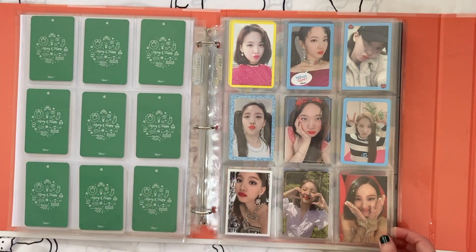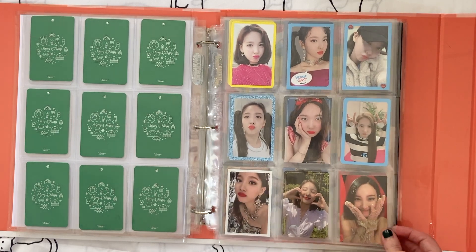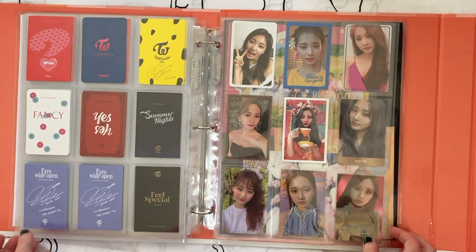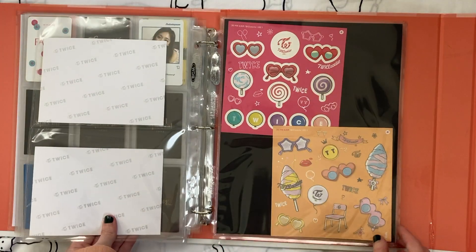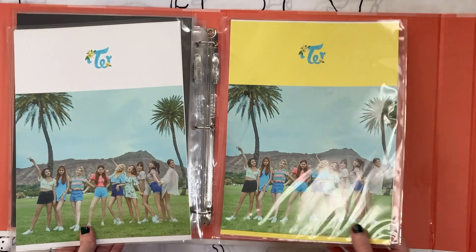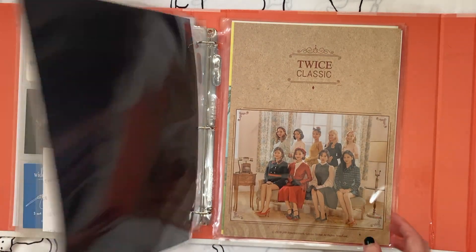I had downsized to nine cards for each of my top three members and I still feel fine with that — I still want to keep all of these cards. For the last stuff, these are things that came with the Twice binders I have, so I'm just going to leave them here. I don't need to do anything with them.